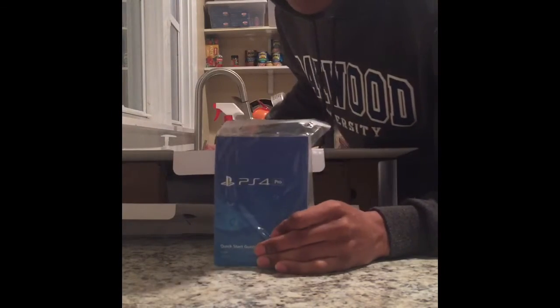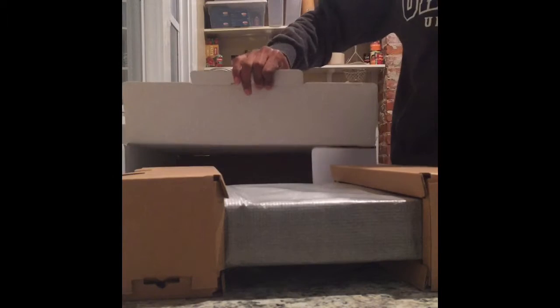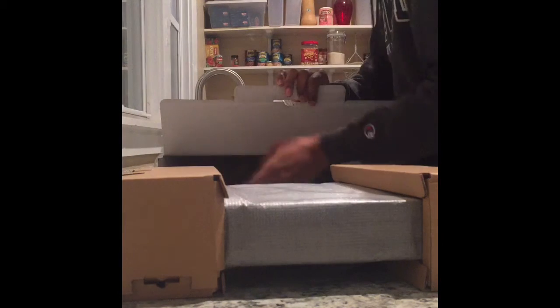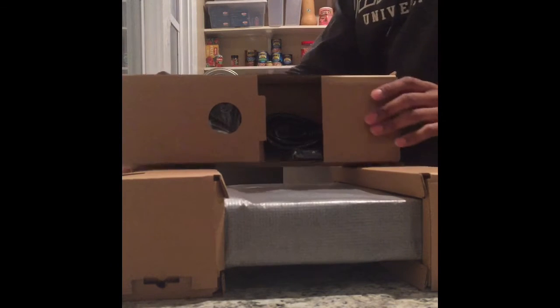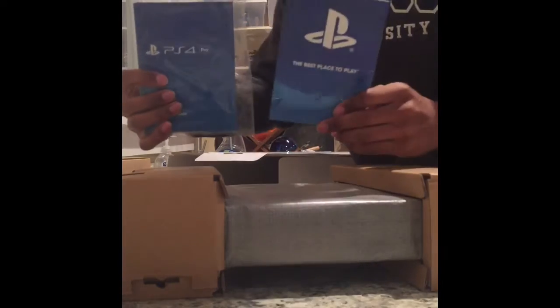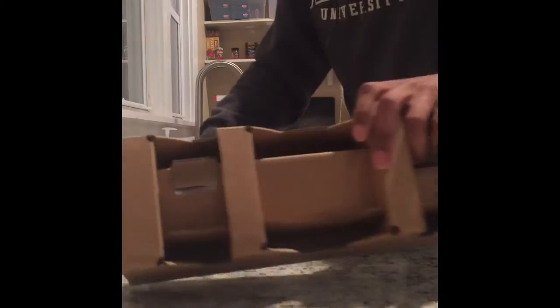Got a little manual - I'm guessing you can see that. We got that, probably won't need it. Doesn't feel as thick as I thought it would. We got another manual, and then we got controllers, wires, and cables in here. These two little manuals that come in - nobody cares about that stuff, right? Get that out of here, get this box out of here.